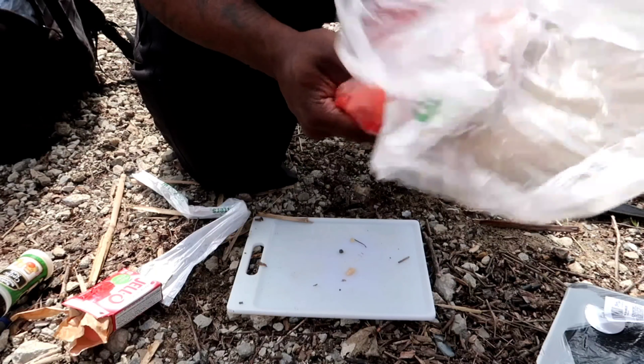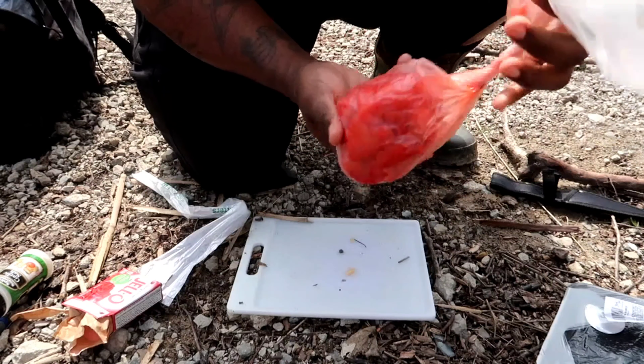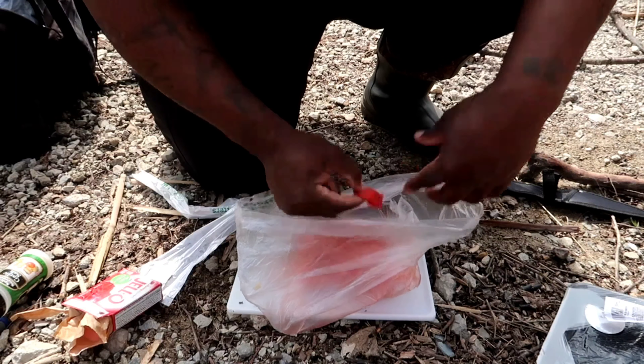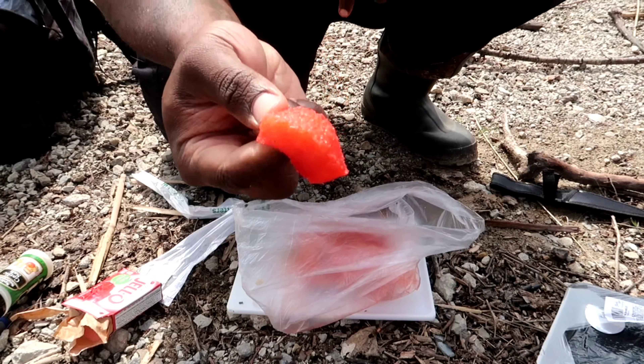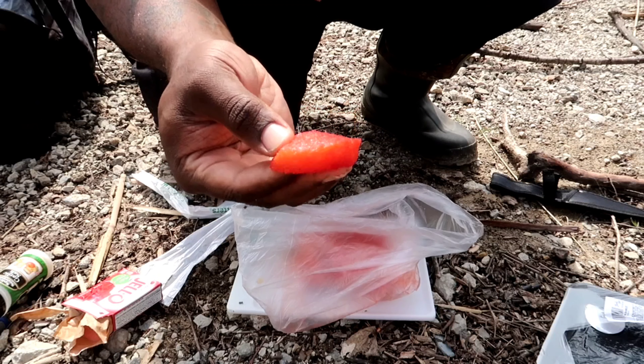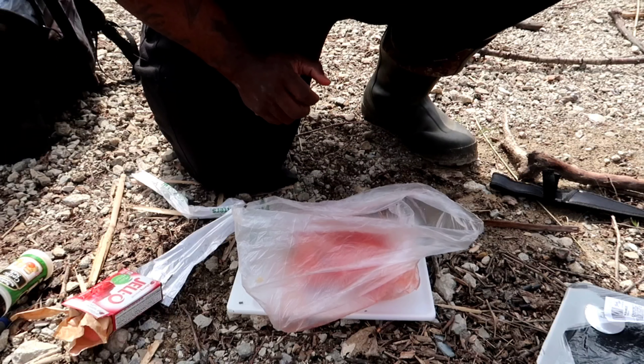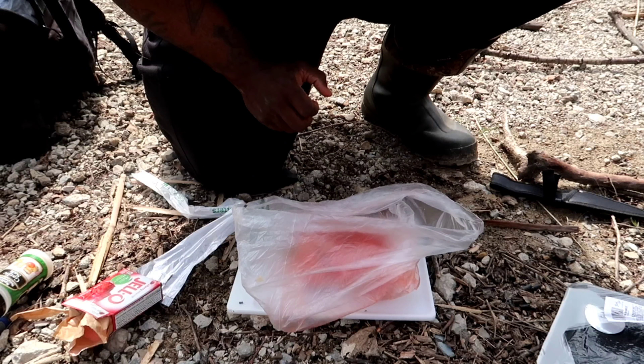Right away that flavor sits on that bait so good that you can use it right now. Take the chunk out — and boom, there you have it: cherry jello garlic chicken breast for your good old cats. All right y'all, stay tuned.